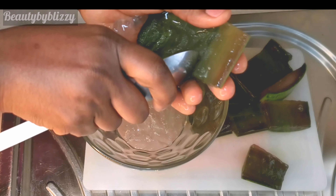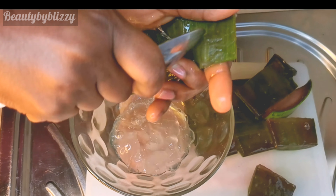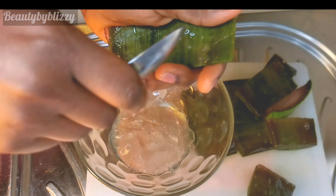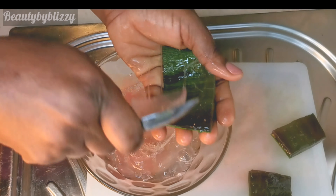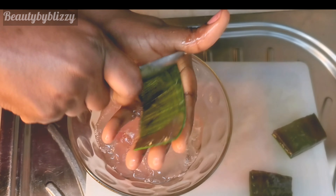I'll just go ahead and scoop the gel out using gentle, slow motion because I don't want to hurt myself. I have a video on how I use the gel coming soon, so subscribe if you haven't subscribed and click on the notification bell so you don't miss it when that video is out.